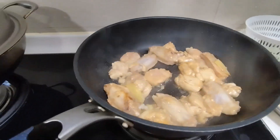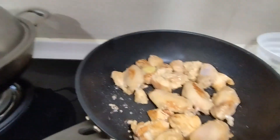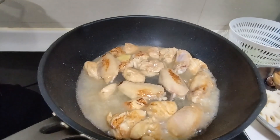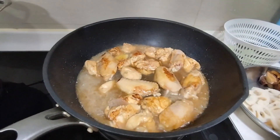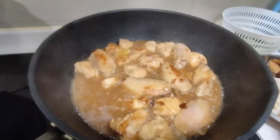Napakadali na siyang gawin guys — just marinate it, very fast. After that you need to add water, soy sauce, and sugar — rock sugar yung ginamit ko.